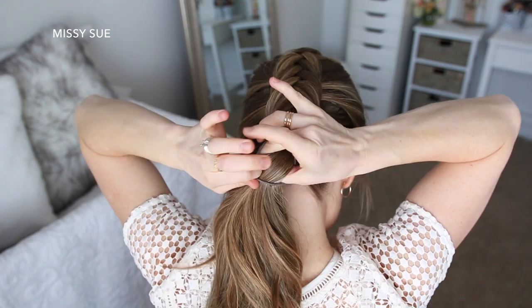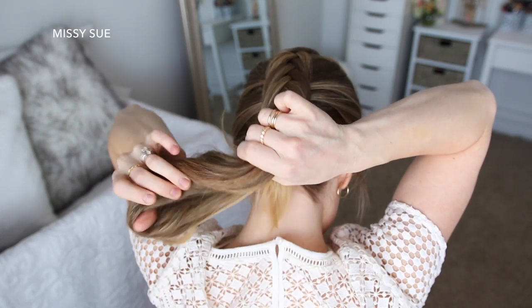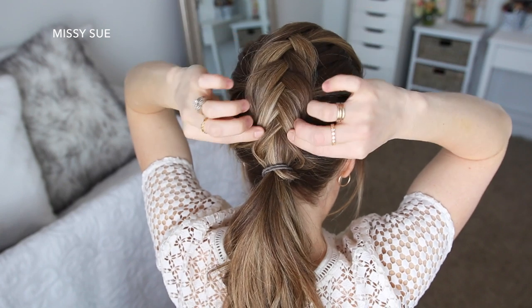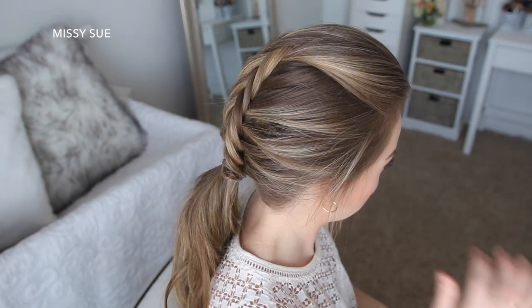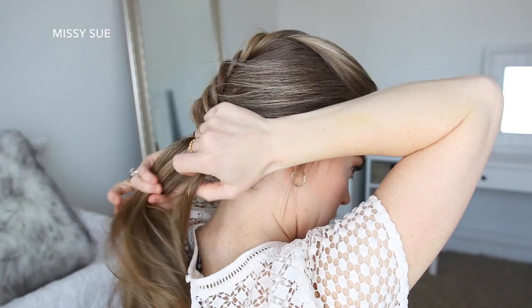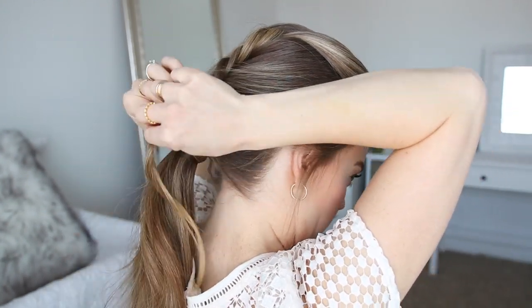Once all of the hair is brought into the braid, I'm going to tie off the end of the braid with a hairband at the nape of my neck. Then I'm going to go back over the braid pulling on the edges to make the braid wider and more full. Then I'm going to take a section of hair from the ponytail, wrap it around the hairband, and pin it underneath with a bobby pin.